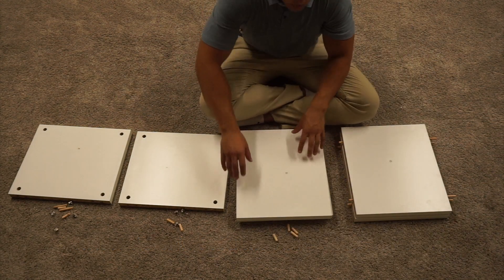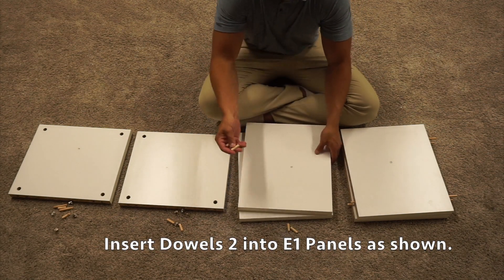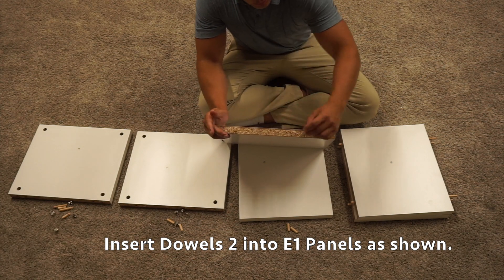Now, on these other two E1 panels, we're only going to insert two of the shorter wooden dowel pieces on one side.